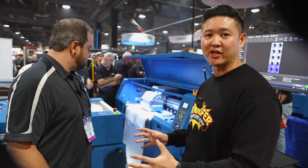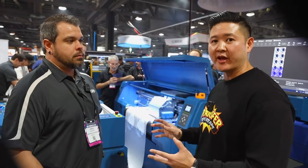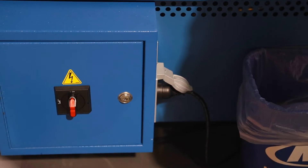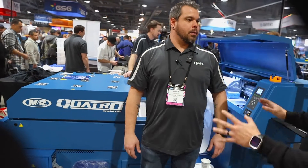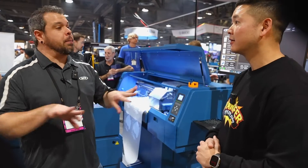Just looking at it right away — it is blue, it definitely tracks you, it's an M&R product. One thing I noticed right away is the electrical: there's only one plug. So yes, it's a UL-certified machine, which is going to be a very big thing because most other printers out there are not. What we've done is take the power to the printer, run it through the machine, connect it into the power box, and then there's just one single power source that goes directly to your wall — powers everything. It's all one unit.